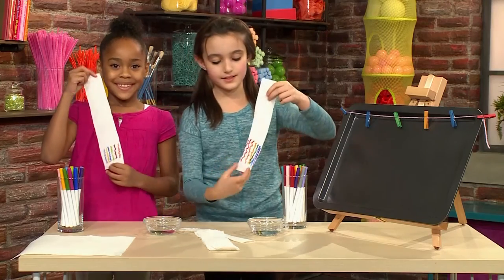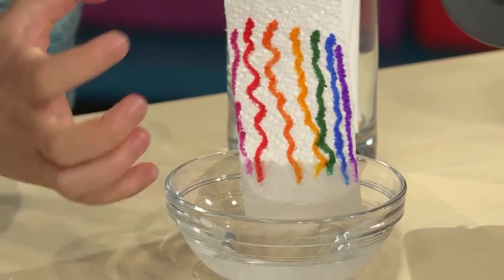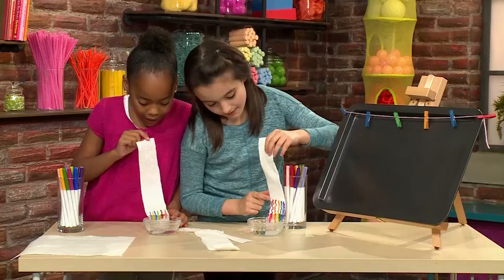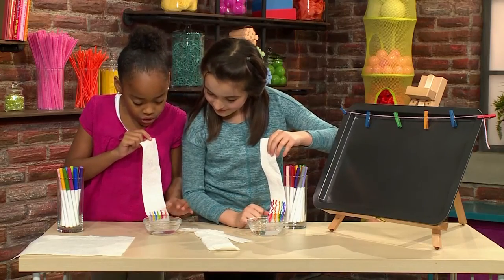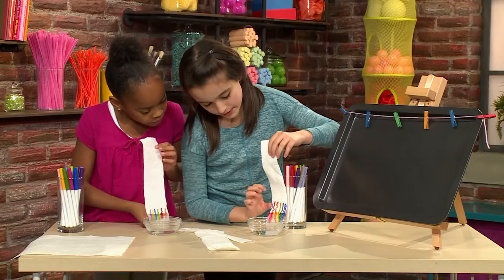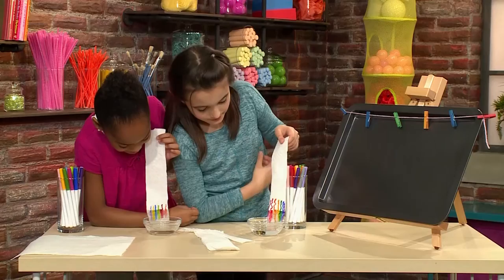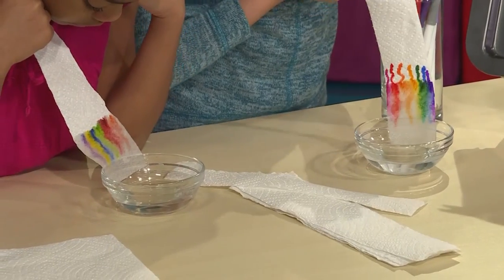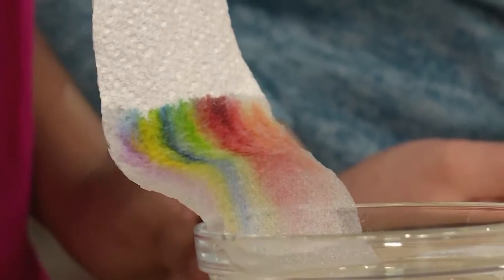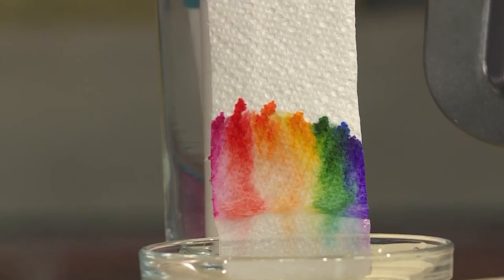Once your design is done, you're going to dip it in the water — but remember, don't put your design in the water. The water will come up the paper towel to meet your colors. It's prettier than I actually thought it would be! I'm seeing the colors just crawling up the paper towel with the water. Mine are starting to almost merge together and it's becoming this beautiful rainbow kind of pattern.